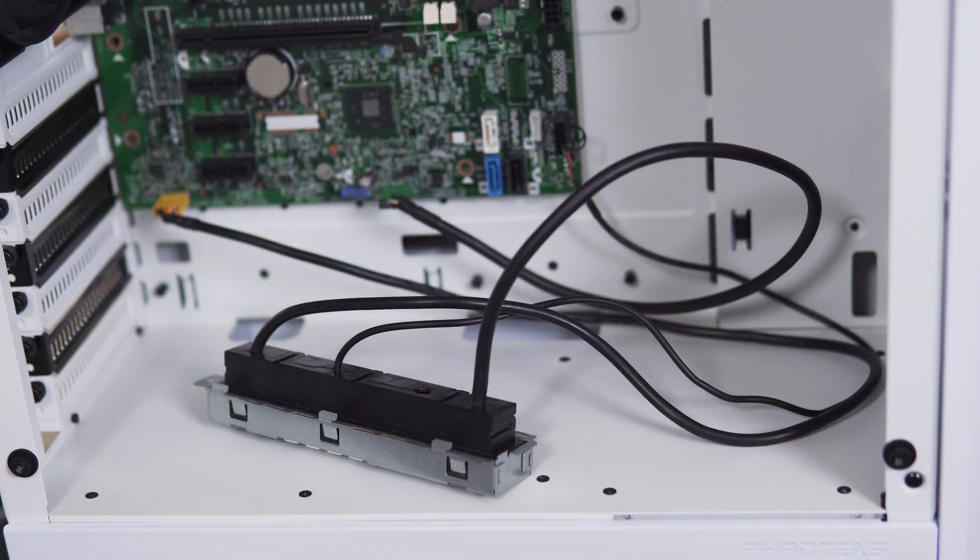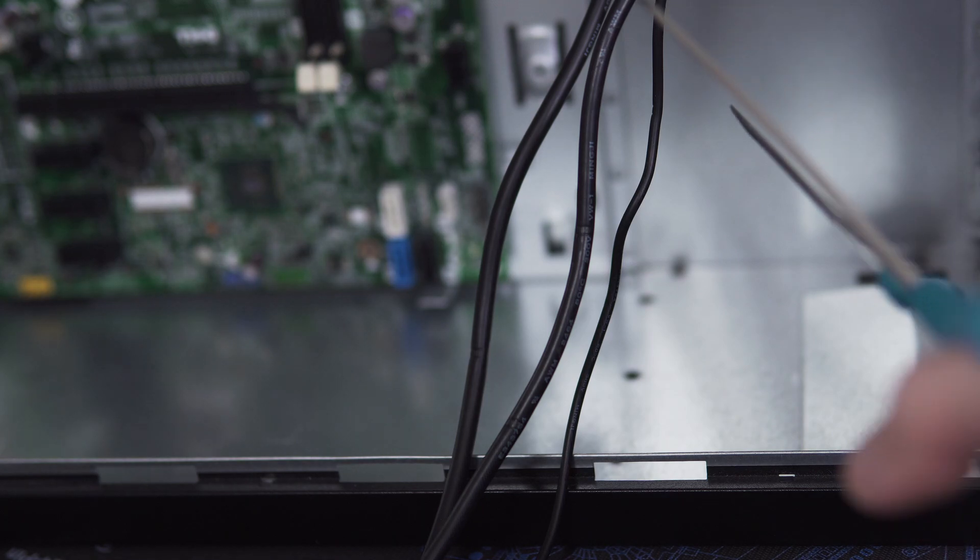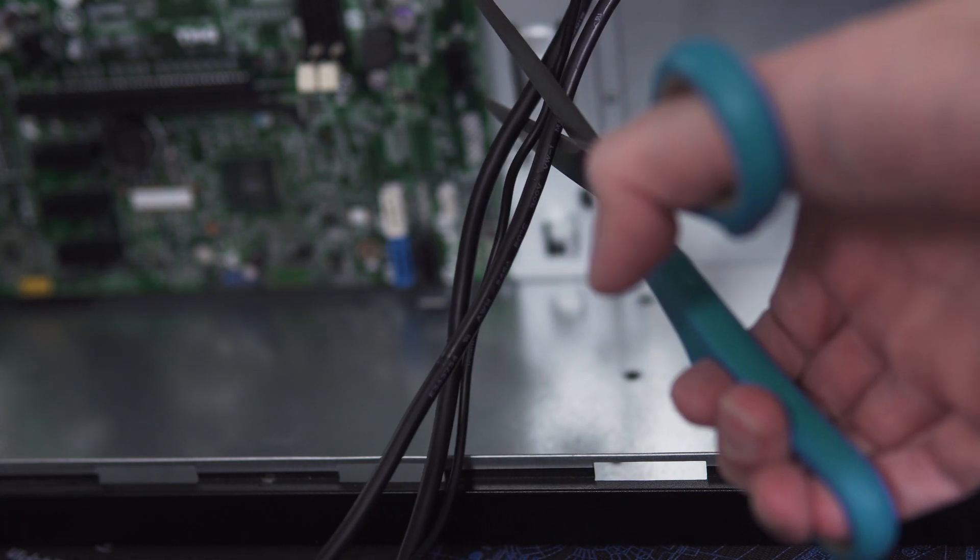Case swaps have really gained popularity among Optiplex enthusiasts. Who doesn't want a better looking case? Only problem is they're also a real pain in the butt. You're either stuck with the original I/O panel dangling around inside your fancy new case, or you have to splice the cable into some sort of franken connector. But what if I told you there's an easier way?